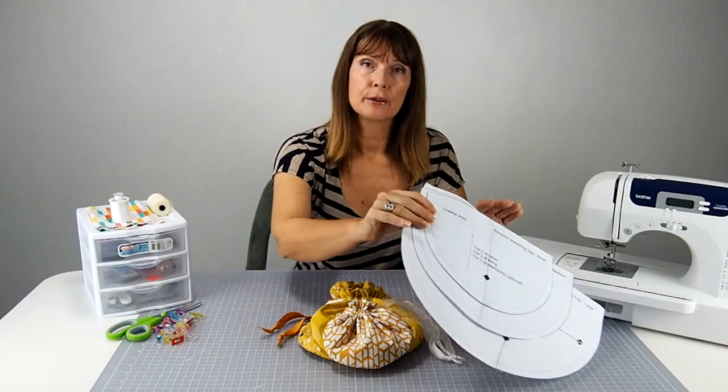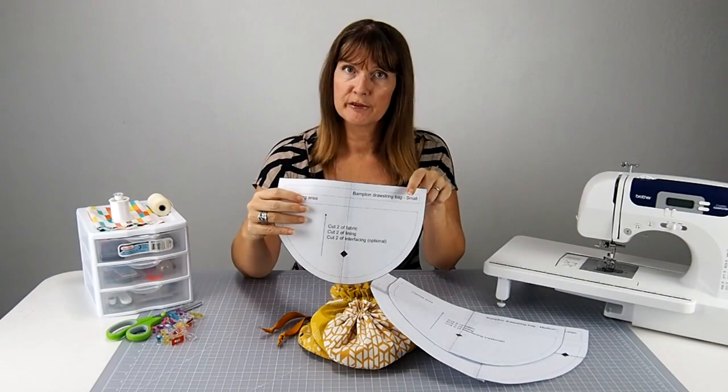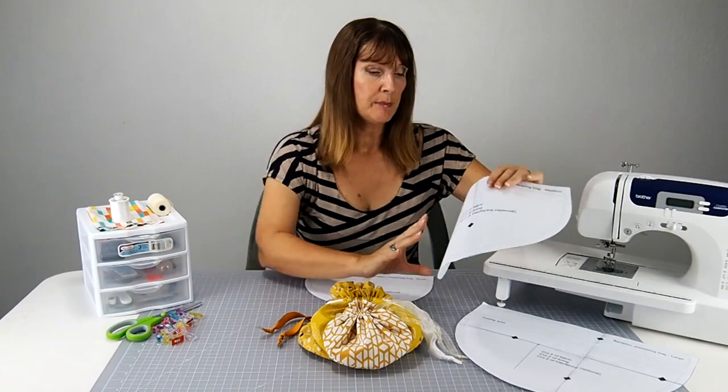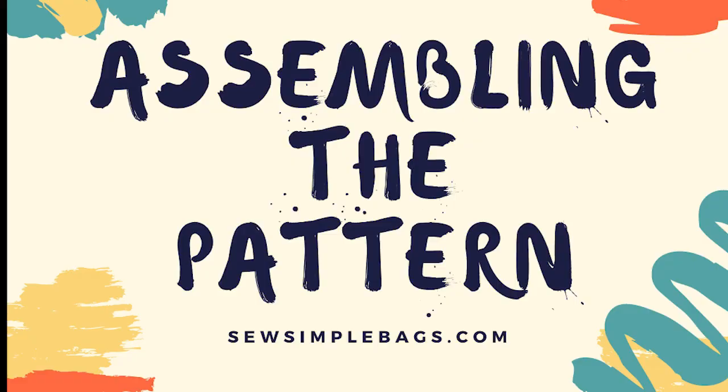You don't have to print all of the pieces because there are three size pattern pieces. The small is made up of two sheets of paper, the medium also two sheets, and the large is made up of four sheets of paper. You can decide from the sewing pattern to print all of the sheets or just the ones you want to sew. Check out that tutorial for downloading and printing tips if you aren't sure. Assembling the sewing pattern is easy — we'll look at that next.